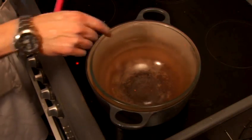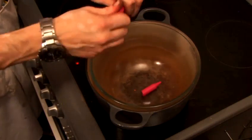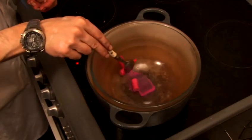So now that the water is boiling nicely, as you can see, we're going to get our pink crayon, break it into a few pieces, and you can see straight away it starts to melt there.